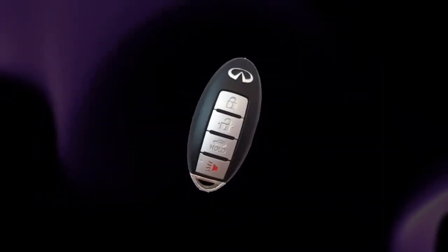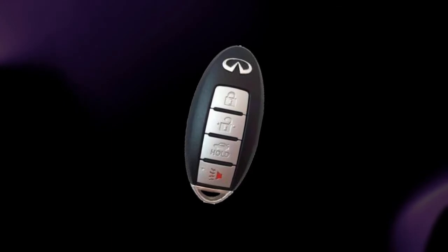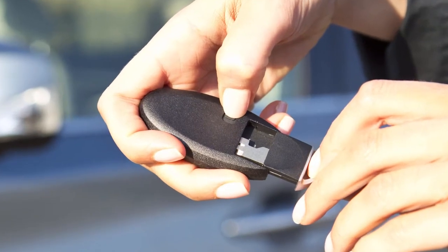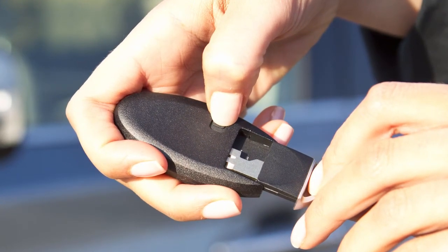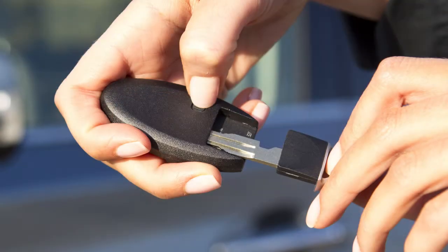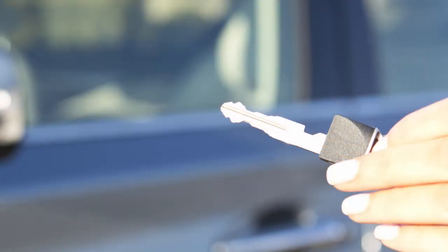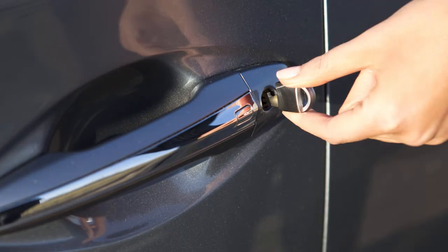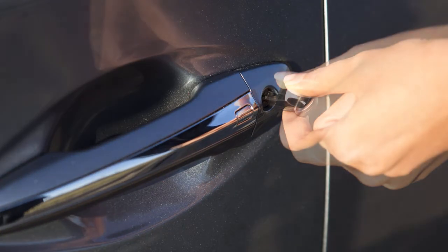In a rare instance when your Intelligent Key battery is discharged, you can still use the mechanical key to lock or unlock the vehicle. You'll find the mechanical key concealed on the back of the Intelligent Key. To remove it, release the lock knob on the back and slide the mechanical key out, then insert it into the key cylinder on the driver's door and turn to lock or unlock the vehicle.